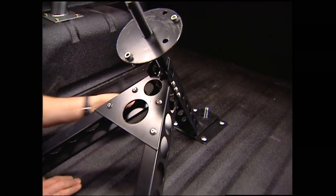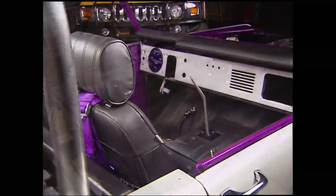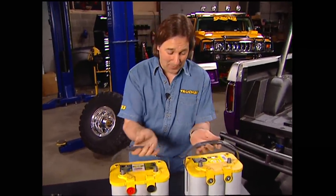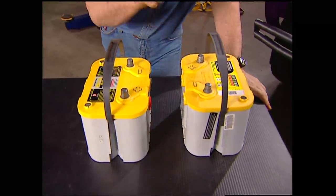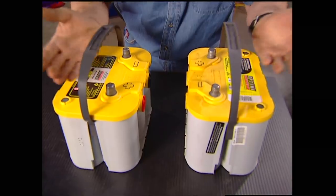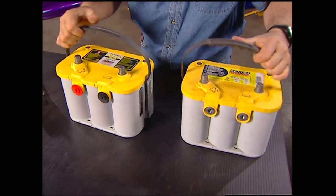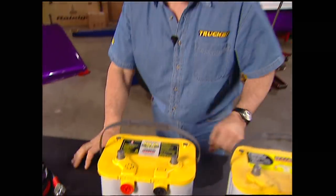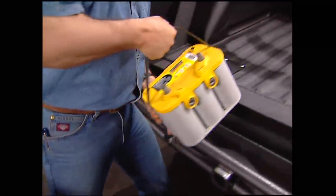Now that we know where the spare tire is going to go, we can mount the battery boxes around it — up against the bulkhead is the perfect place. In this application, I'm going to run them in parallel. What this means is the positive of one battery connects to the positive of the other, and the negative goes to the negative. This will double your amps but still keep everything 12 volt. If you hook them up in series, the positive connects to the other's negative, giving you 24 volts, which will burn down all your 12-volt accessories and probably your wiring harness — so you don't want to do that. Make sure you're hooking up in parallel unless you're specifically building a rig to handle a 24-volt system.